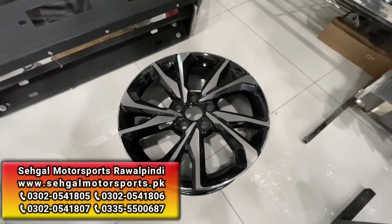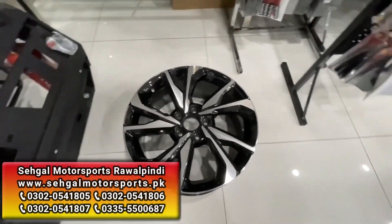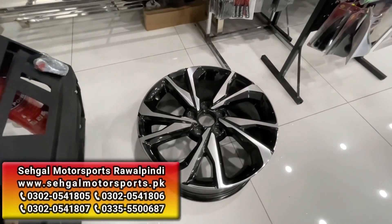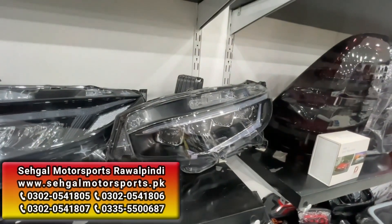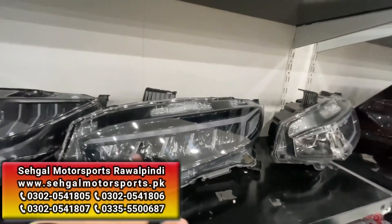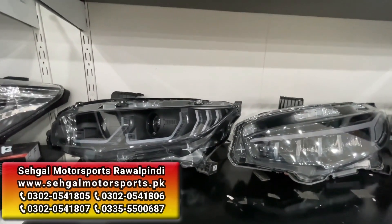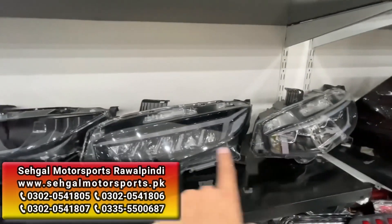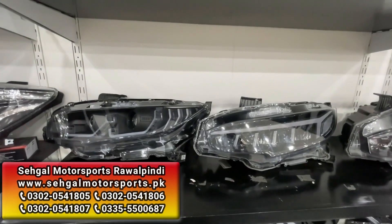Guys, this rim is very beautiful for Honda Civic. It is also available for Honda Civic's headlight. And with this dual projector lamp, you will also get Honda Civic's headlights. Whatever you want to put in the face-lift for Honda Civic, it will be available here. Let's talk about the rear lights.